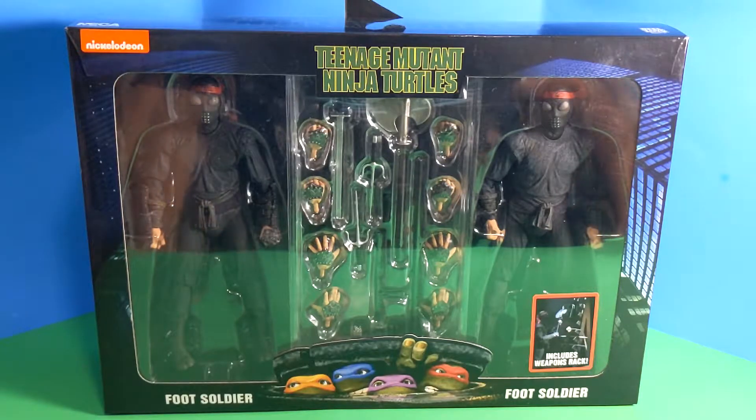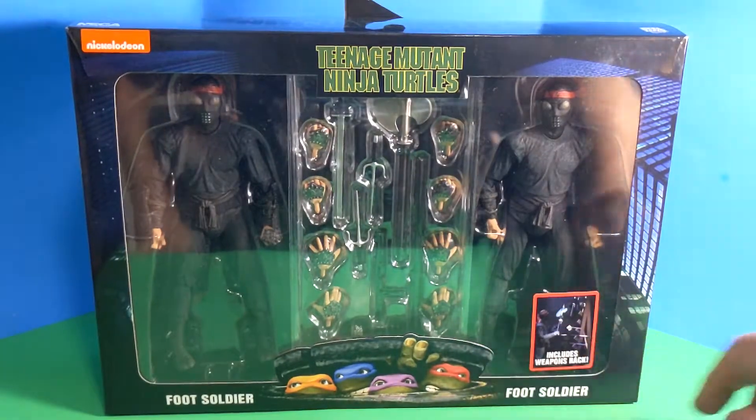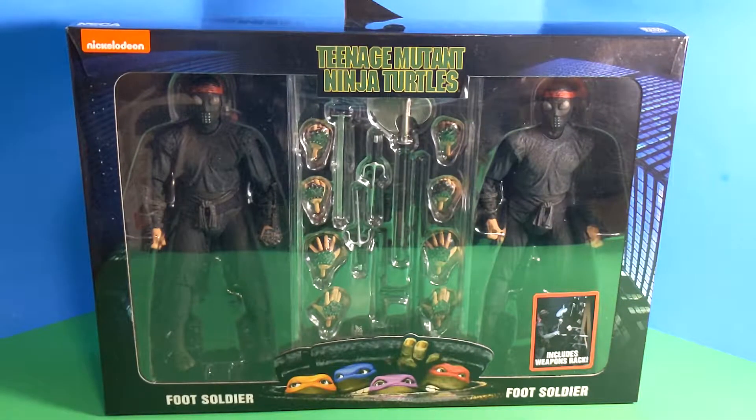Back again with some more fig reviews here in the Too Good Cotton universe. My name is Party Pete, and today we're taking a look at the NECA Real Toys Teenage Mutant Ninja Turtles Foot Soldier 2-Pack Walmart Exclusive. This one includes a weapon rack and just a ton of accessories, so we're going to get right into it.